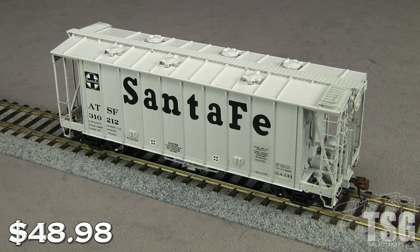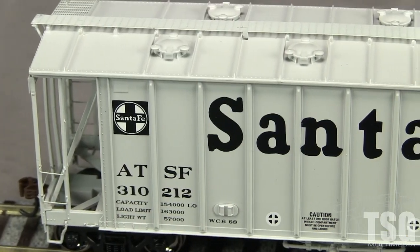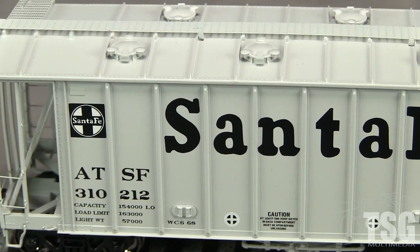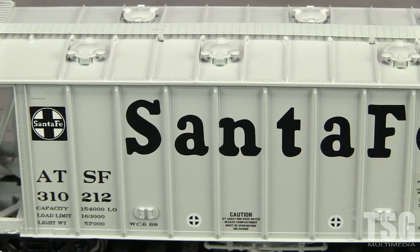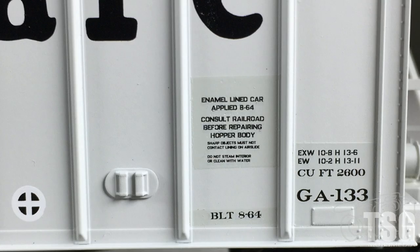This model has an MSRP of $48.98. The paint on the car is thin and opaque. The markings are crisp and all of the small writing is legible with magnification. I really like the subtle paint patches behind some of the stenciling.